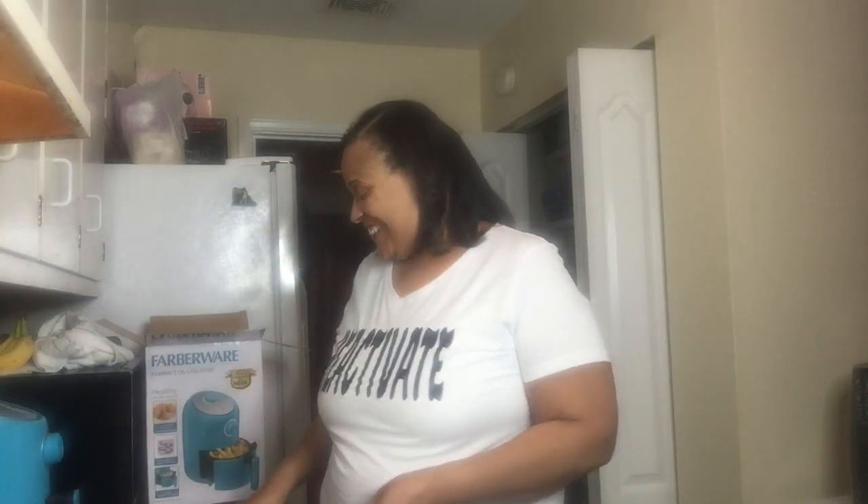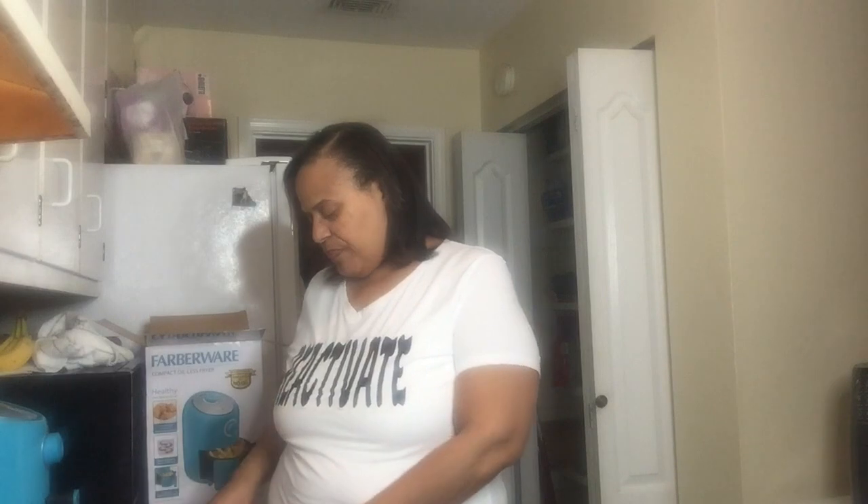I guess it means you can cook everything in it. That grilled cheese in the recipe looked good! I'll be trying a little of everything in it. The next thing I'm going to do is chicken strips, and I might try a burger — it said to use 90% lean beef, so I'll try a burger too. This has a few seconds left — let's look and see how the wings look now.